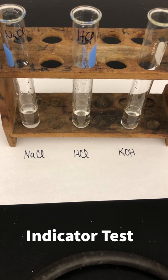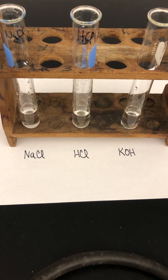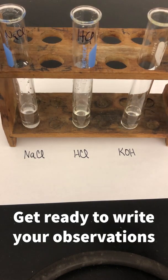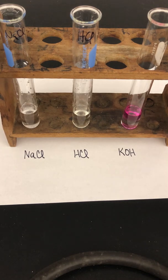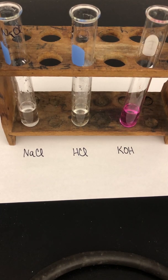In this part of the experiment, we're going to test the response of our three solutions to an indicator. The indicator we're going to use is called phenolphthalein. It is a chemical that changes color when exposed to a basic solution. In the presence of something neutral or acidic, it doesn't change colors, but in the presence of a base, it turns a neon pink color. We're going to add two drops of phenolphthalein to each tube — first NaCl, next HCl, and last KOH. Mix them a little bit and please write down your observations on your data sheet.